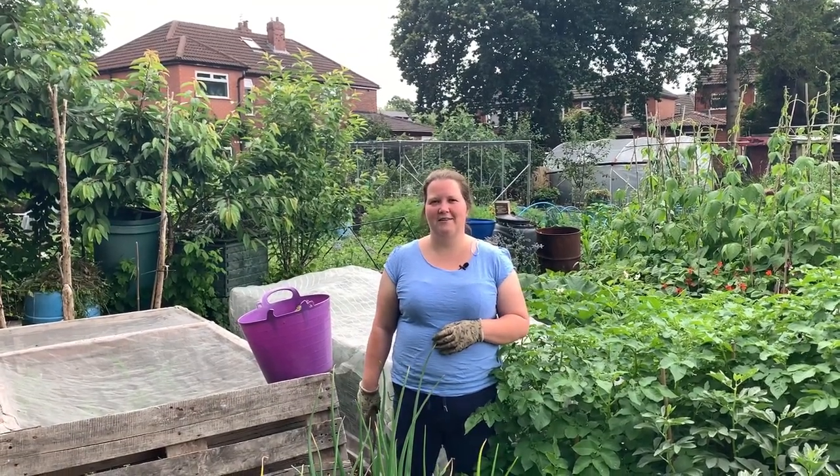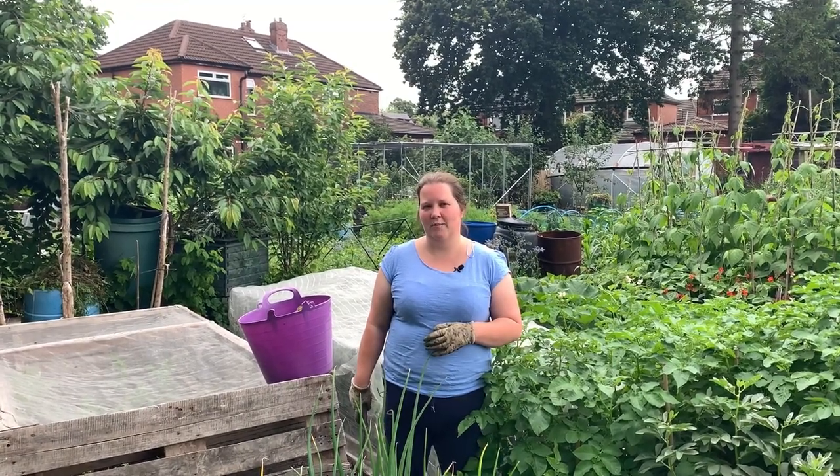Hi everyone, it's Rachel and Anthony from Don't Crop Me Now. Today we are going to do a plot tour with a little bit of a difference. We're going to show you our weekly weeding tasks on our 250 square metre no-dig allotment plot, plot number four.